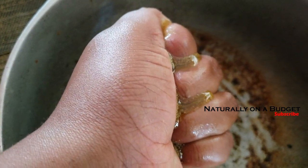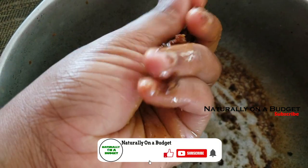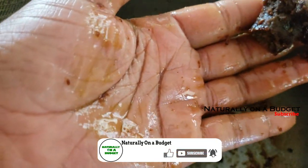Welcome or welcome back to my channel where I share with you what I do to live naturally on a budget. In this video I will be sharing the results of the neem seed oil experiment, so let's get right into the video.